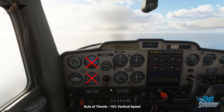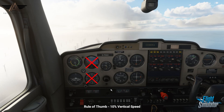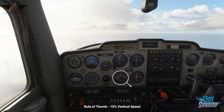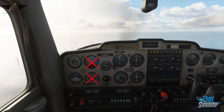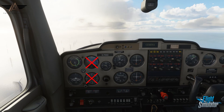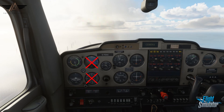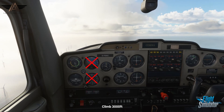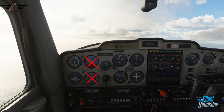With the attitude indicator failed, we're now mostly reliant on the VSI and the altimeter for our vertical navigation. Remember the 10% vertical speed rule of thumb to help you level off smoothly — that's if you're climbing at an example of 500 feet per minute, begin your level off with 50 feet to go.